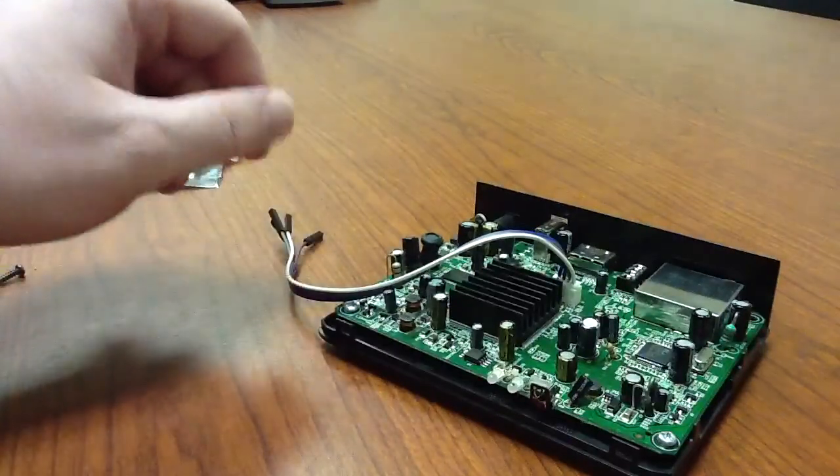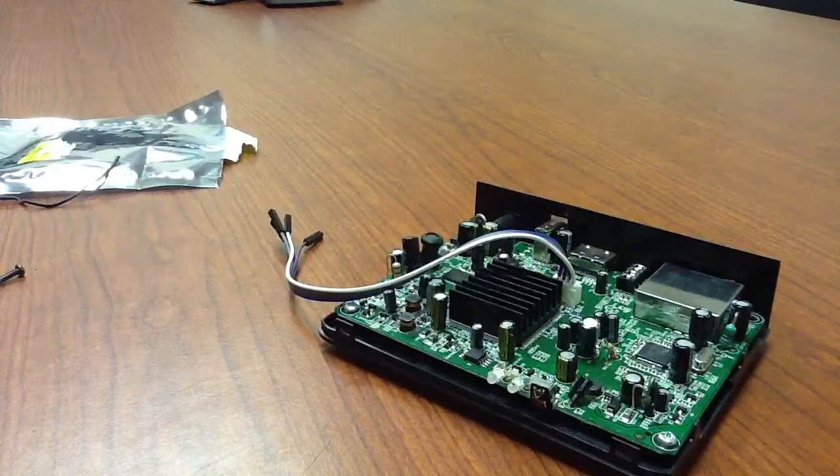We'll go hook this up to the PC and show you from start — the driver installation, software installation, everything. So be right back.